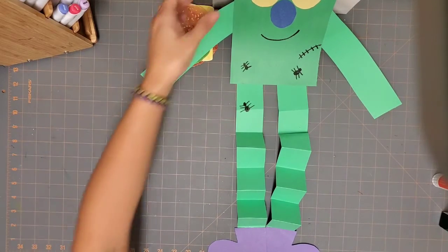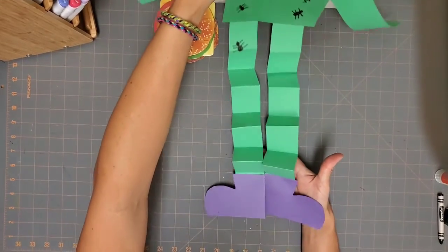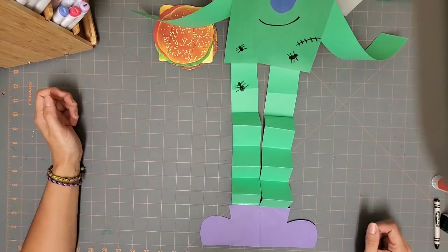And there you have it — our Dancing Frankenstein is all done! Now it's your turn to work on your Frankenstein. Have fun, guys!